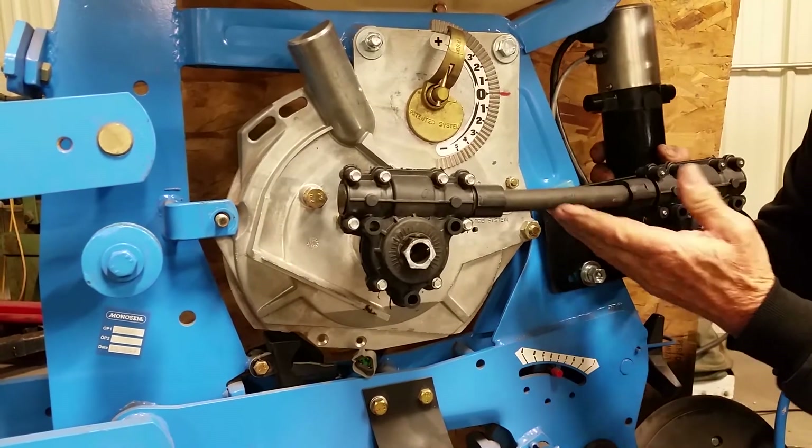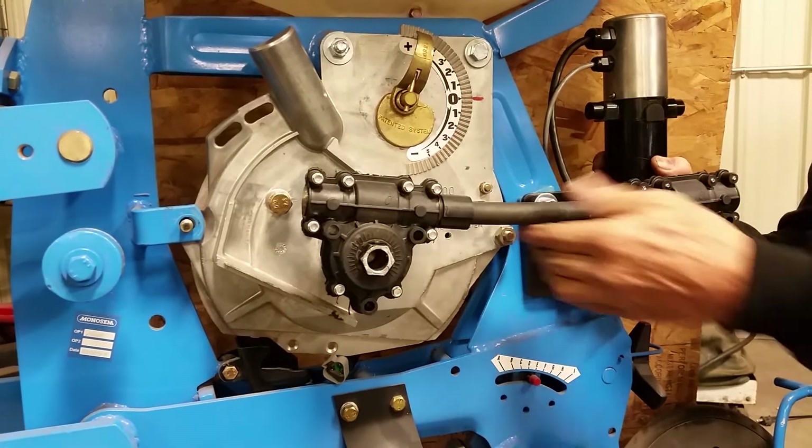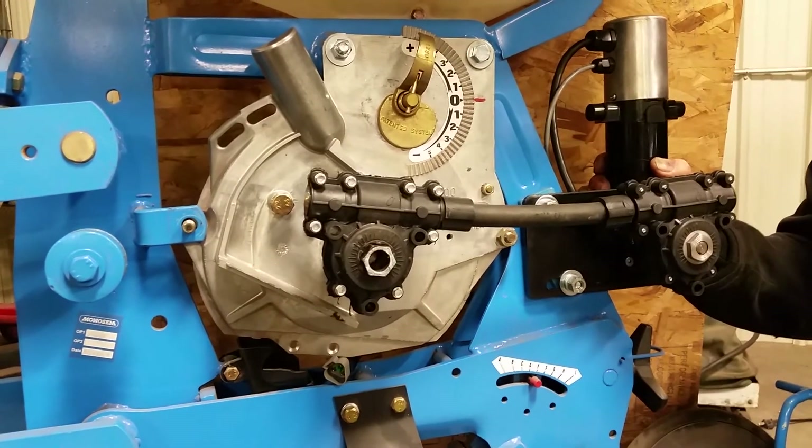Once that's done, take your cable drive, slide it on, and adjust the motor up to where the cable slides back and forth freely. Tighten the bolts and your installation is done.